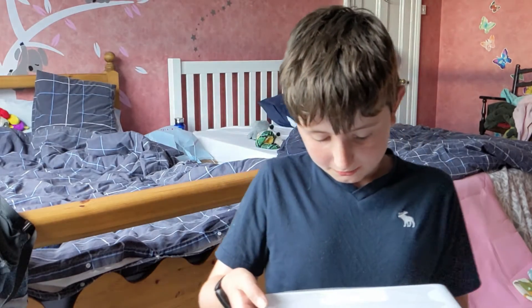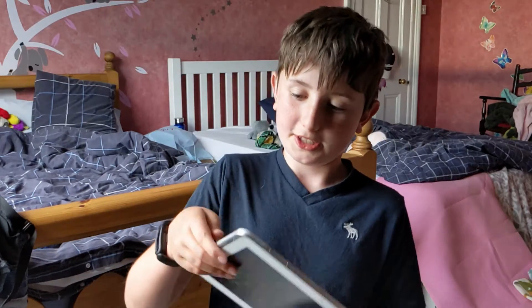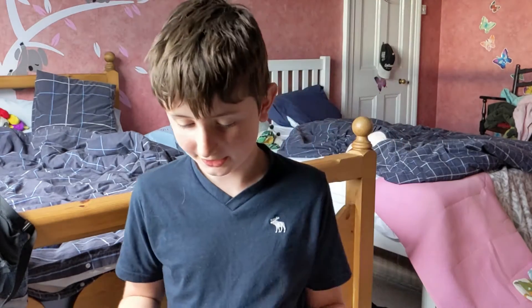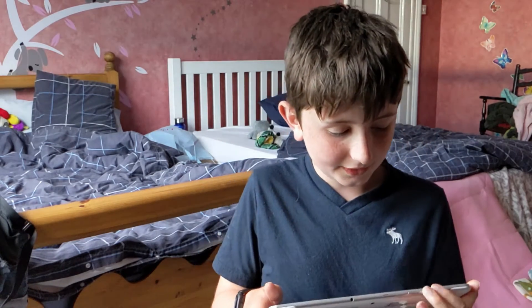It has 16 gigabytes of storage, which is half as much as my iPad, but still pretty much enough. My iPad I use a lot, so yeah — the good thing about this is that I think it has a camera on the front, which is good.